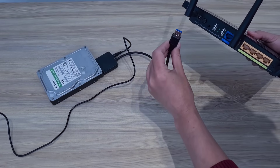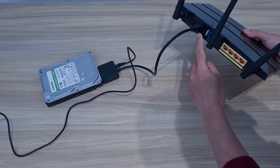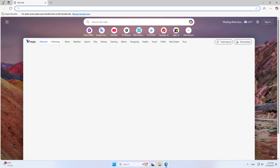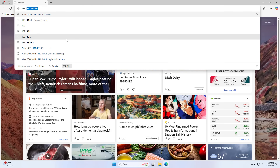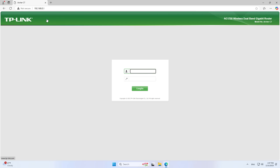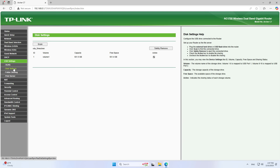After completing the format and creating the partition, you connect the hard drive to the router via USB port. I use a computer to check the result.